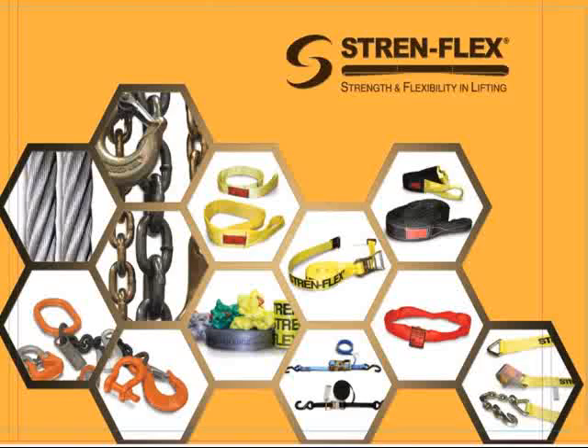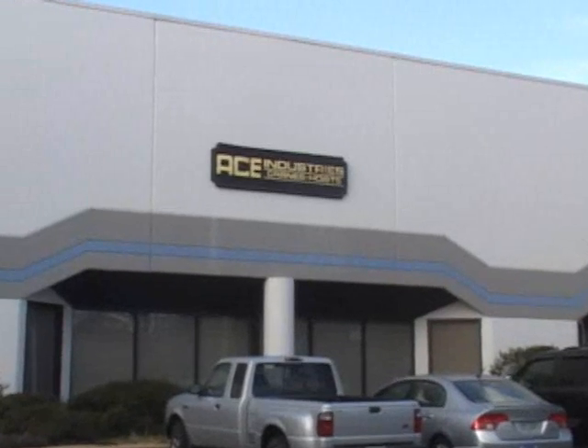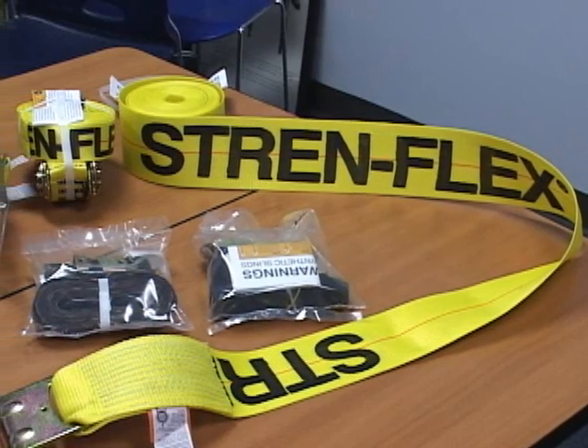Hello. Welcome to Ace Industries. My name is Roddy Rossborough. I'm the General Manager here at Strimflex Slings.